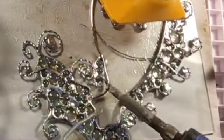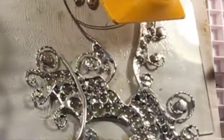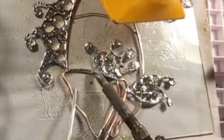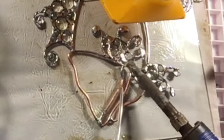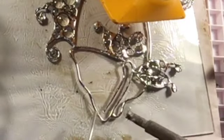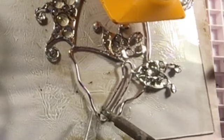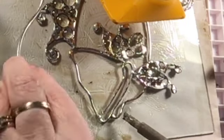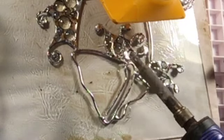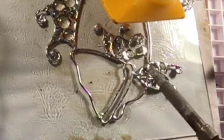Right now I'm basically tinning all the rest of the wires so they're ready for the next part of the project. It came apart right there at the nose of the fish, so I'm adding solder to fill that gap.